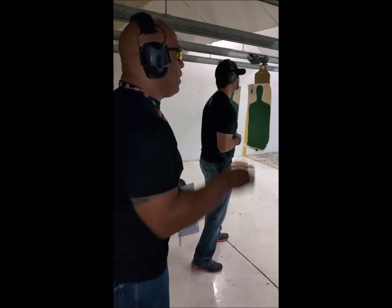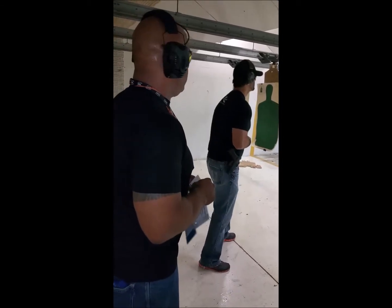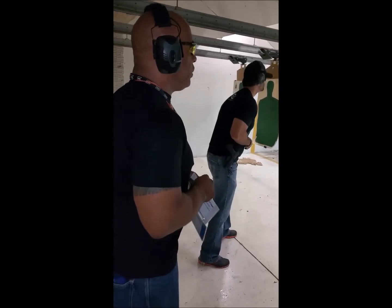You're going to hear hesitation in that third round. The line is ready. Fire!